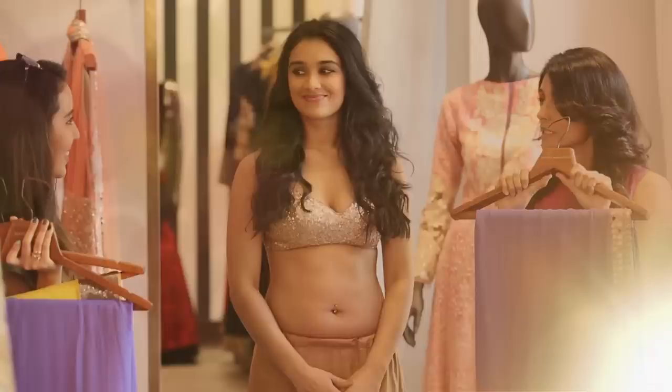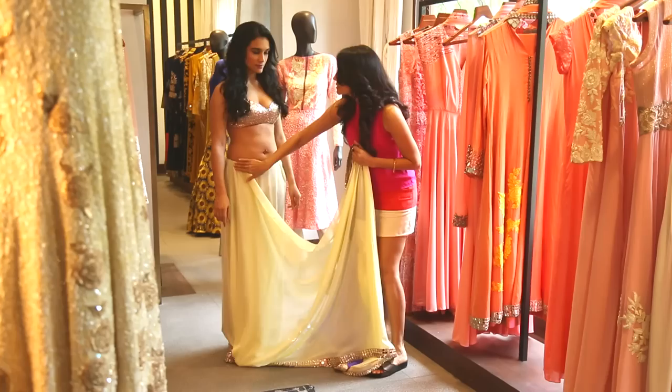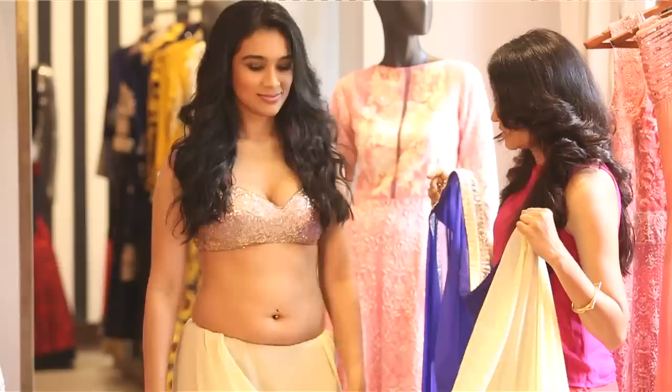Step one: you tuck the saree in and you turn it from right to left — remember that. Turn it around, tuck it in all the way. Make sure that the bottom is completely even, and make sure that you wear your heels when you're wearing the saree so that you have the level right.